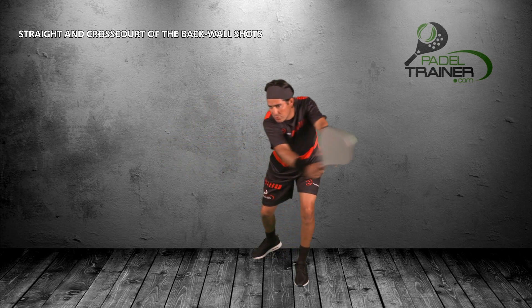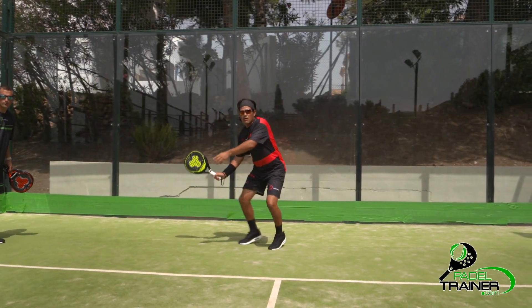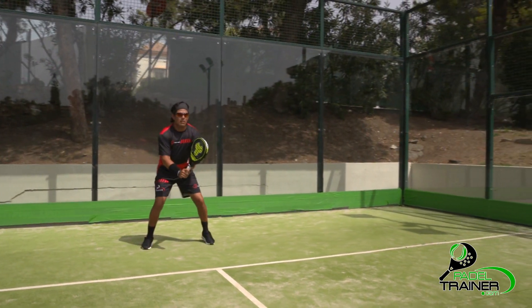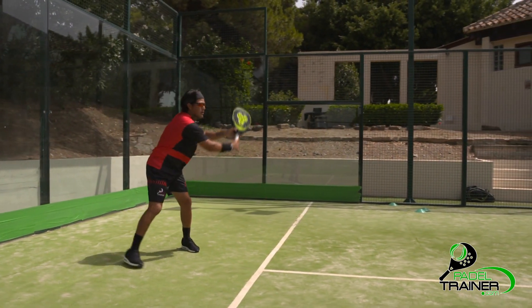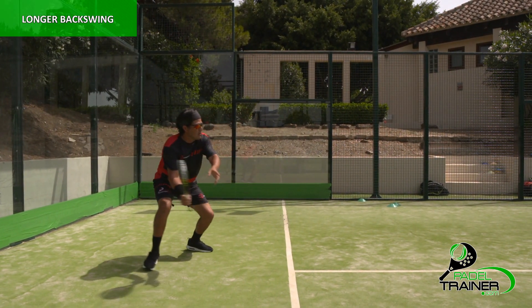Remember that the more we use the wall as defenders, the more shot selection there will be due to the extra time available. Use the back wall only when being a helpful element. The racket must be prepared as the ball is approaching towards you, being totally armed when bouncing off the back wall. We will then adjust with small steps until we are completely behind the ball, striking it in front of your body.